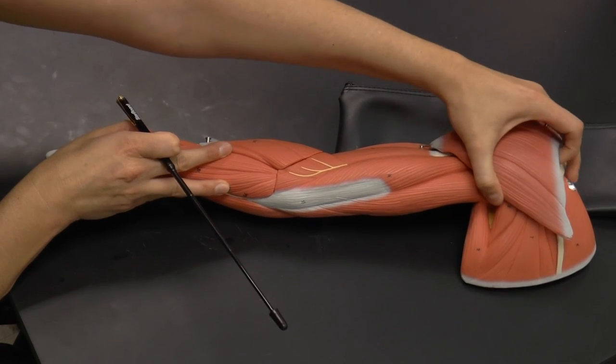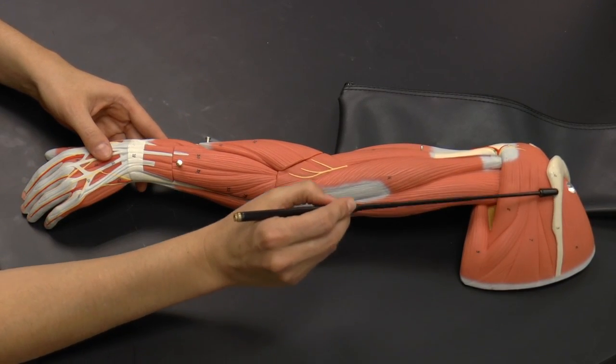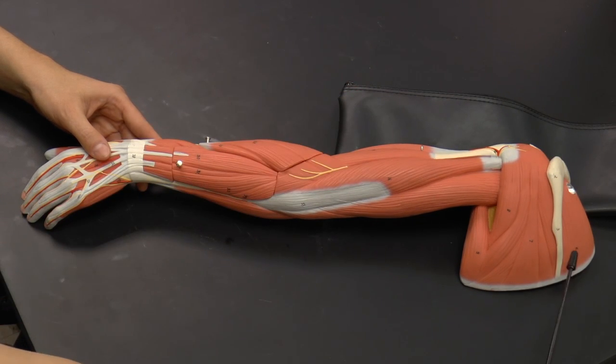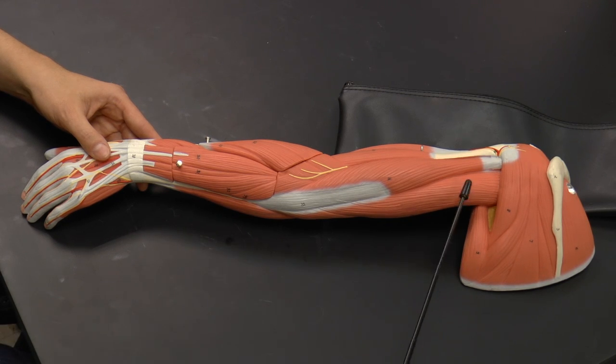Now removing the deltoid muscle so we can see these muscles a little bit better. Here you can see the spine of the scapula, the supraspinatus, the infraspinatus, the teres minor, and the teres major.